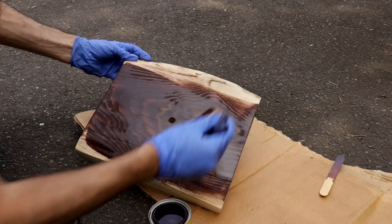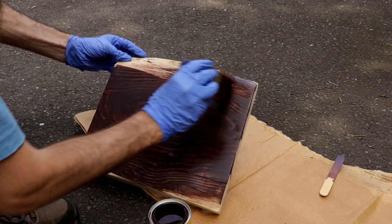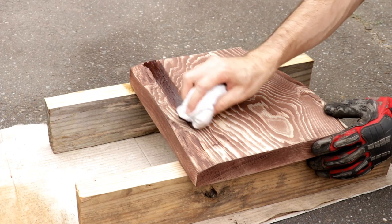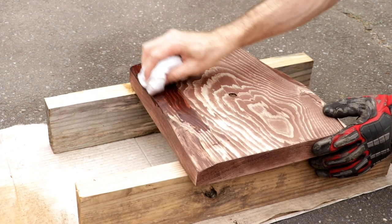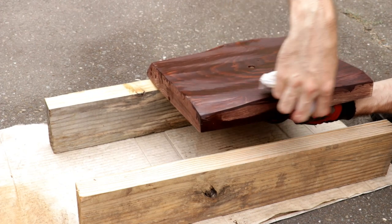I'm applying varnish using a brush here. I ended up varnishing this piece of wood twice. The second time, after sanding it down, I used an old t-shirt to spread the varnish instead, which I recommend over using a brush. For varnishing, be sure to use a lint-free t-shirt or cloth.